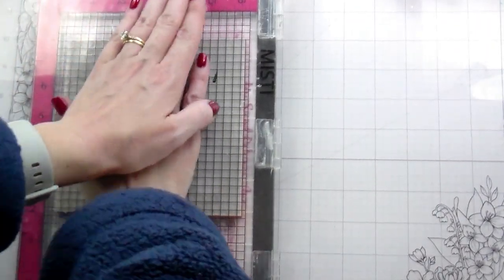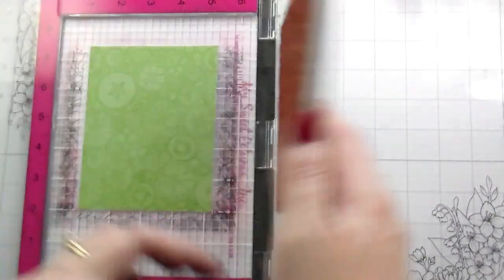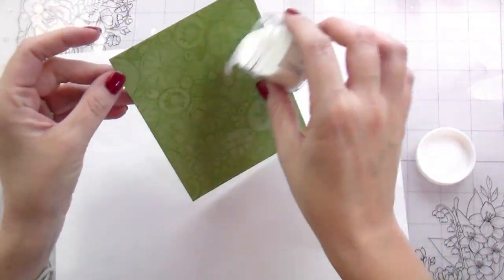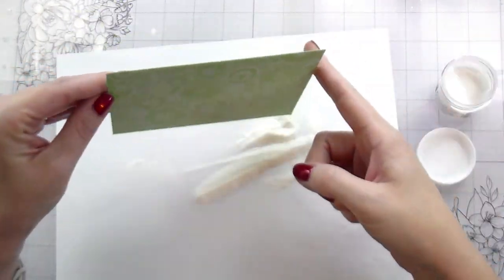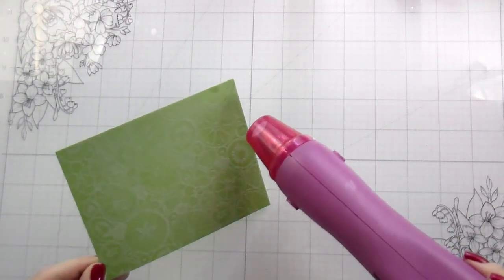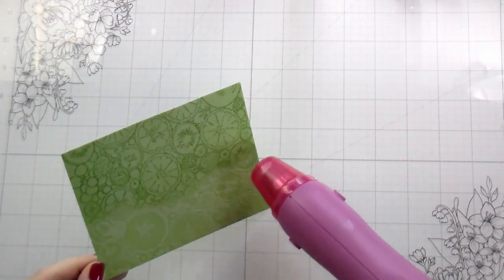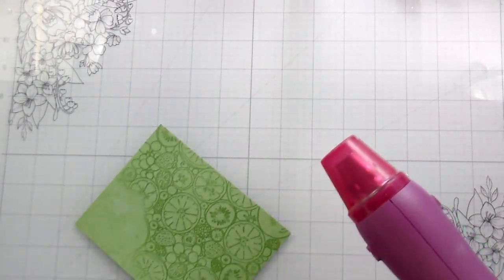Here I am using my Misti. I've removed the foam pad because the cling background that I'm using already has the foam in it. I'm stamping on Meadow cardstock in clear embossing ink so that there will be some texture in the background, but I don't want it to be competing with my focal point. That is why I chose to do tone-on-tone stamping. You can do this by using the same color ink or a similar color ink stamped onto matching cardstock, like green ink stamped on green cardstock.